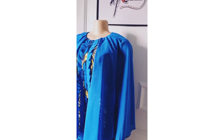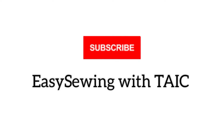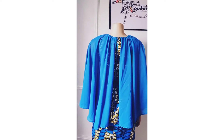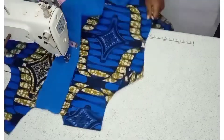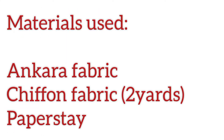Hello, welcome back to the channel — today, Easy Sewing with Tai. I'm excited to have you here. Today I'll be learning how to cut and sew this beautiful chiffon cape gown. To all returning subscribers, thank you so much for supporting my channel. If today is your first time joining us, you are welcome — kindly subscribe and put on the notification bell.